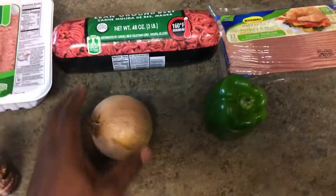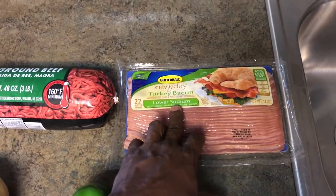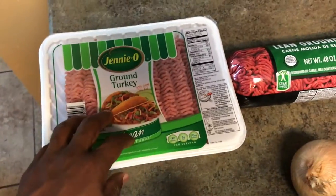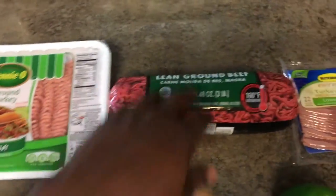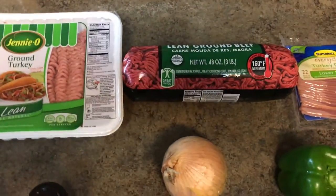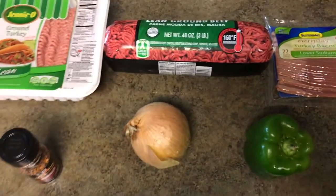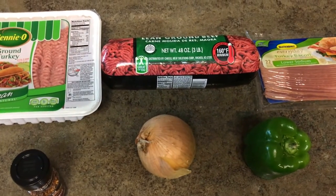I got my onion and my bell pepper. Try something different — turkey and beef. For all y'all health nuts out there, I got some ground beef, three pounds of that, and I got some ground turkey. So I think what I'm going to do is mix this up — that's going to be about six pounds total, but actually I might just do half and half, make it just three pounds mixed up, and just see what it tastes like. My brother called me and said try it mixed up together — it's awesome. So that's what we're going to do.